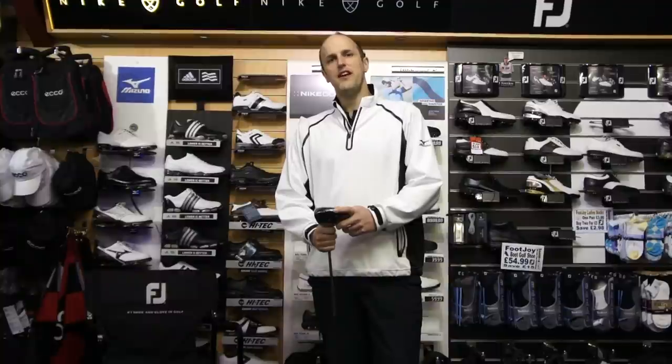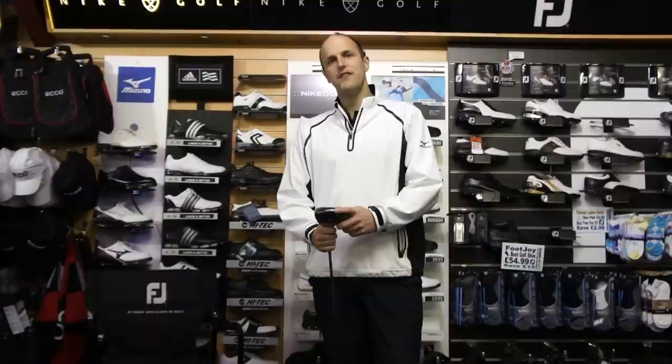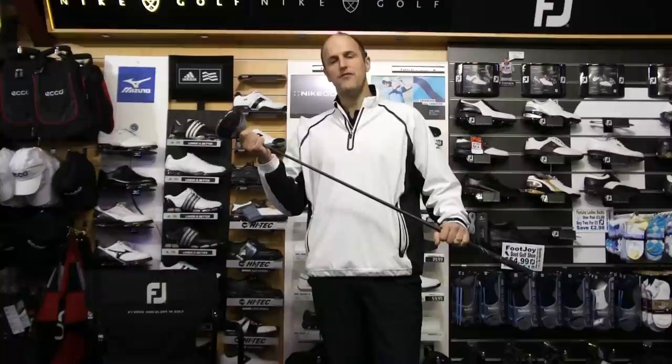I'm here today to introduce you the Callaway Razor Hawk driver. It's a lighter head, the shaft is a little bit longer, but that makes the swing weight still the same than if it was a standard length driver.